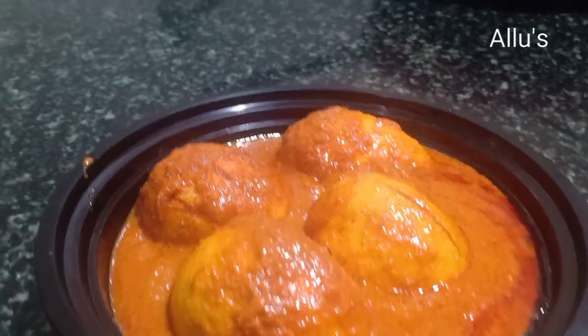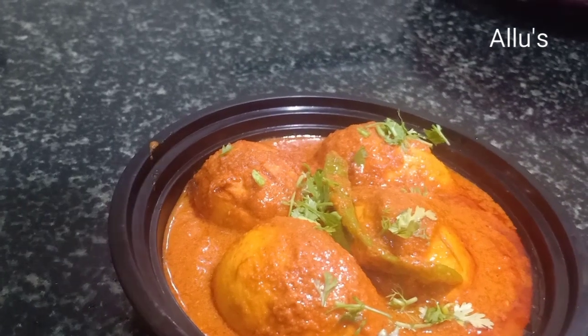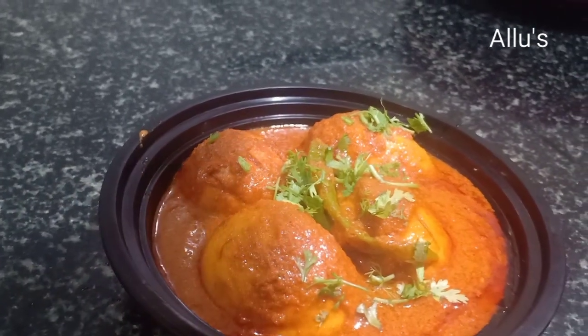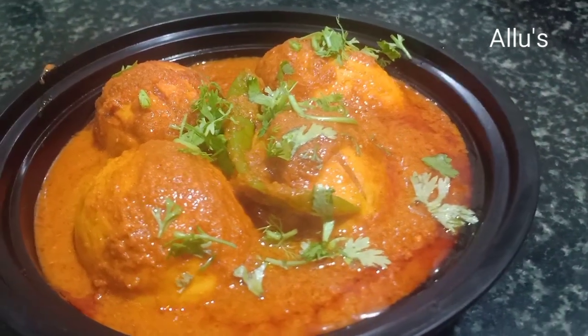If you are a new viewer, please subscribe to my channel. We'll be back with new recipes — until then, bye and take care.